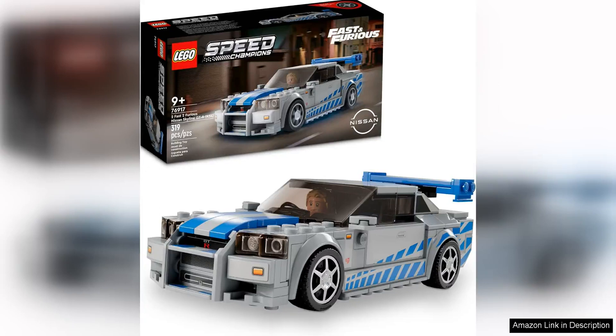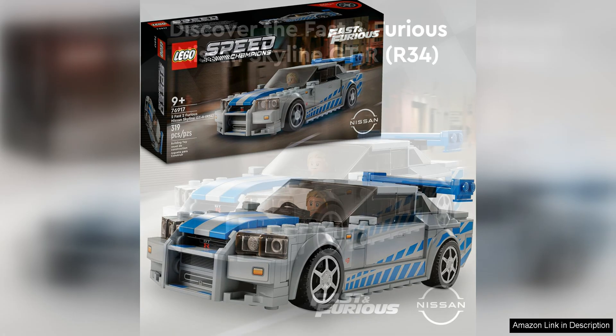The LEGO Speed Champions 2 Fast 2 Furious Nissan Skyline GTR R34 race set is a must-have for fans of the iconic movie franchise and car enthusiasts alike. This set perfectly captures the essence of the sleek and powerful Nissan Skyline GTR R34 featured in the 2003 film 2 Fast 2 Furious.